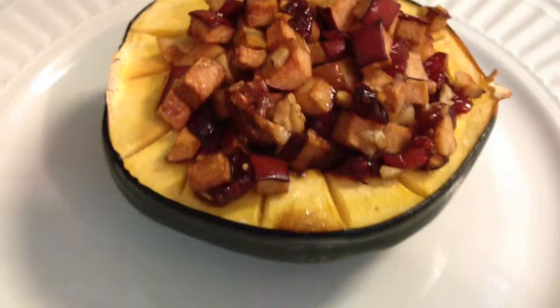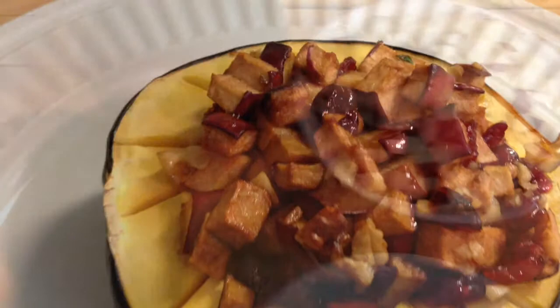On this week's video of the Thanksgiving series special, I'm going to show you how to make this stuffed acorn squash. It's stuffed with an apple, cranberry, walnut, sugar mixture.